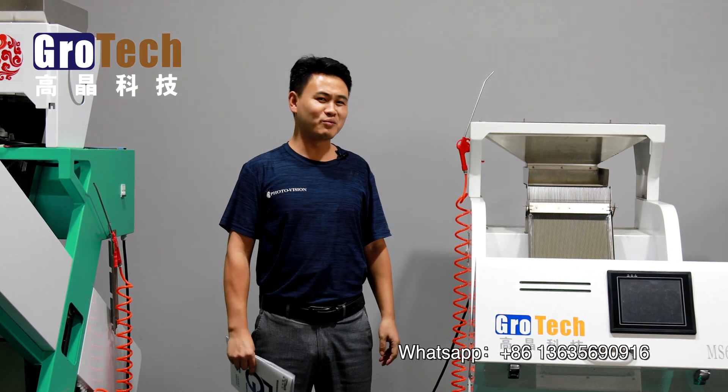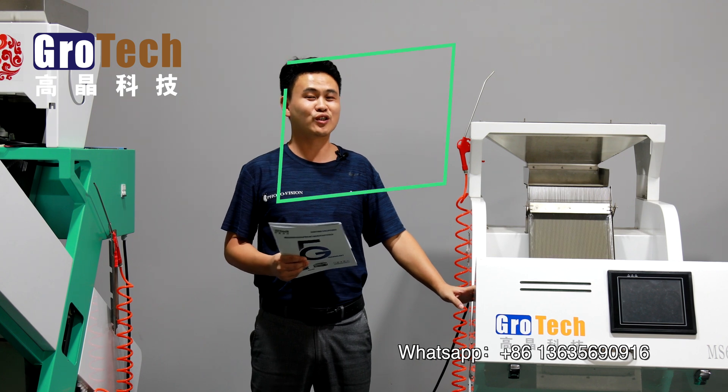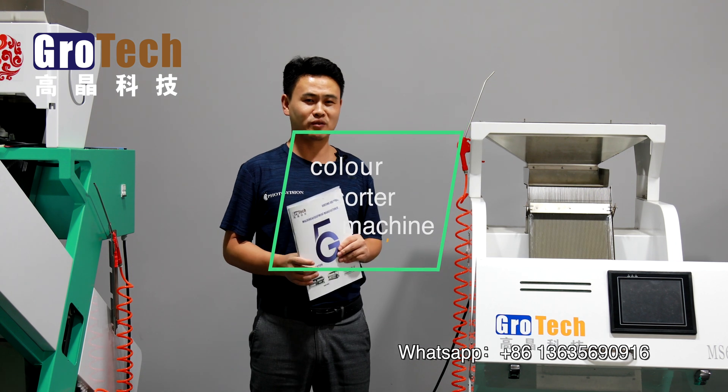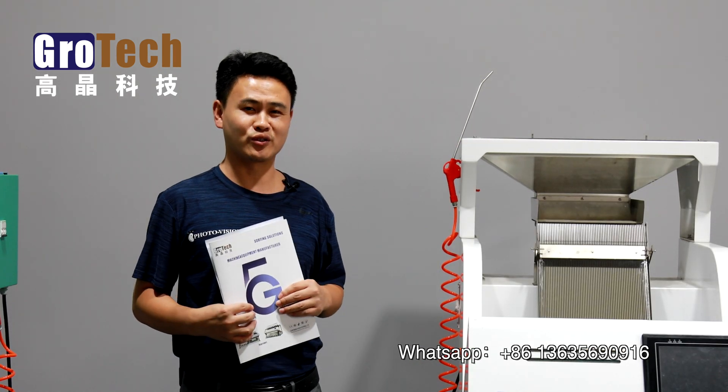Hello everyone, today we are going to make a brief introduction about our product, which is called a color sorting machine, and we also call it an optical sorting machine. It belongs to one of the sorting solution equipment.